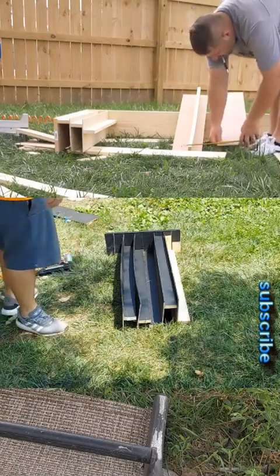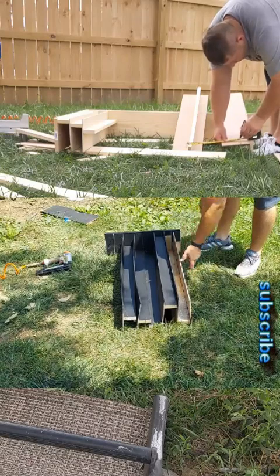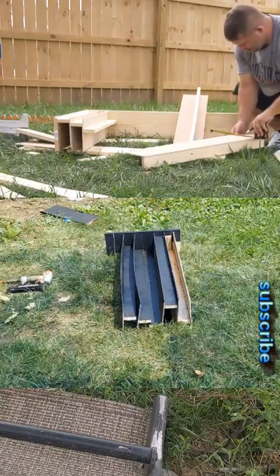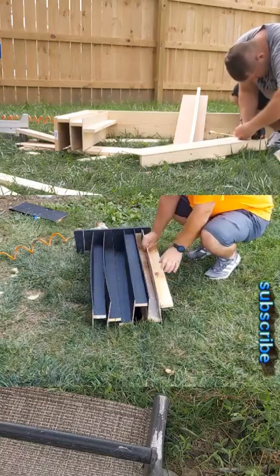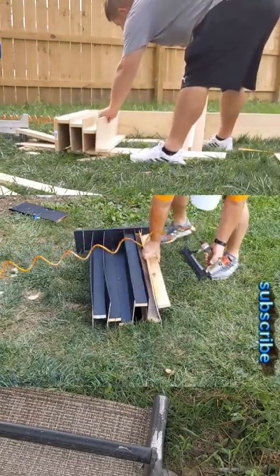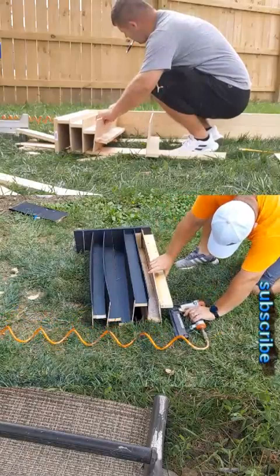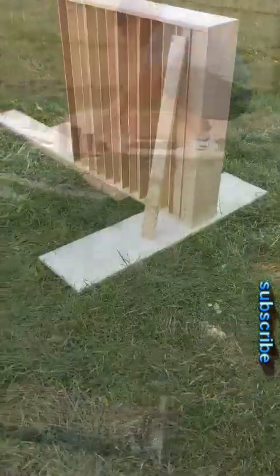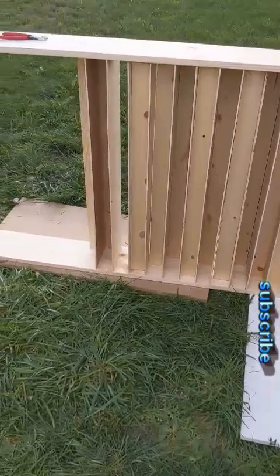If you haven't already, hit the subscribe button, and if you like this video hit the like button and drop me a comment. I put this panel in my theater on the back window sill, but that wound up not being the best spot. I ended up cutting it down into two pieces and putting it on the side walls, which is actually working much better. You always want to have your next well in place and ready to go — you can see it's much nicer. Here it is about halfway through and it's starting to turn out pretty nice.